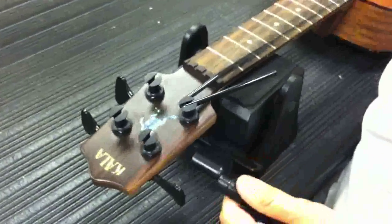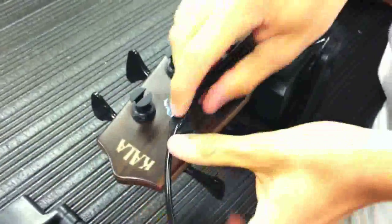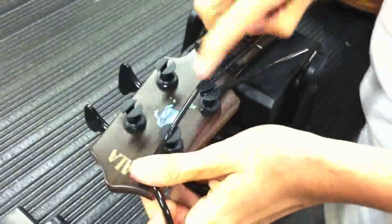As you can see here, the E string is being put through and the A string. It's good to have the E string go past the post about two inches of excess.